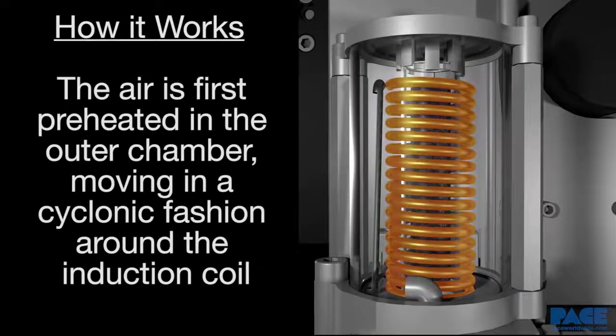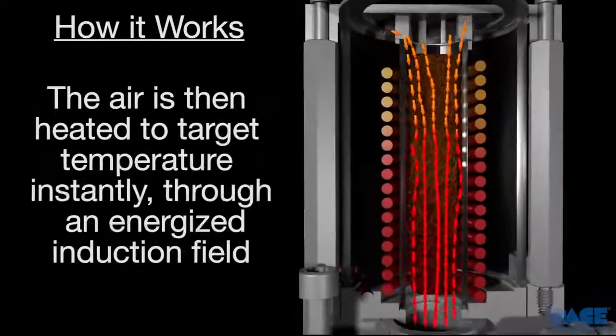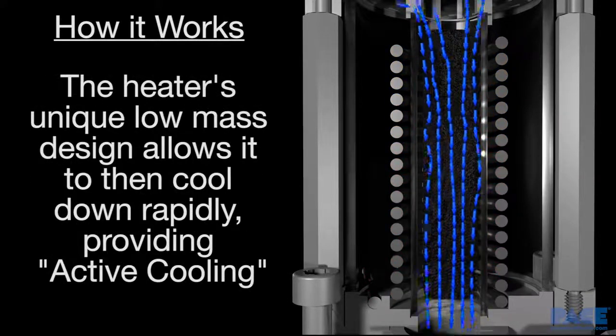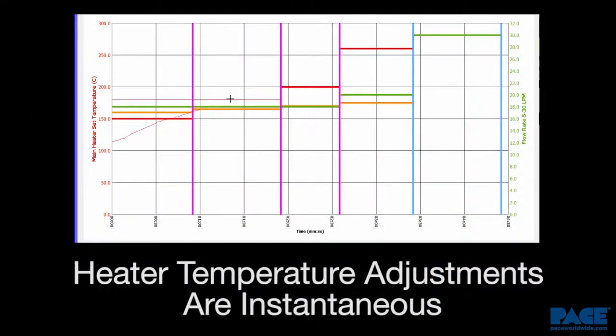The air is first preheated in the outer chamber as it moves in a cyclonic fashion around the induction coil before it enters the inner chamber. It's then heated to target temperature through a highly efficient heat transfer process in an energized induction field. The heater's unique low-mass design further enhances the system's ability to heat up and cool down quickly, giving the operator an unsurpassed level of process control in developing thermal profiles for the task at hand.